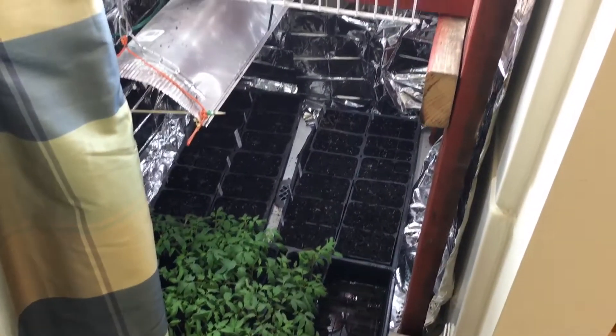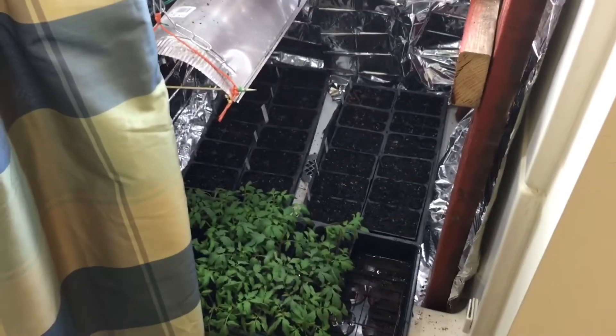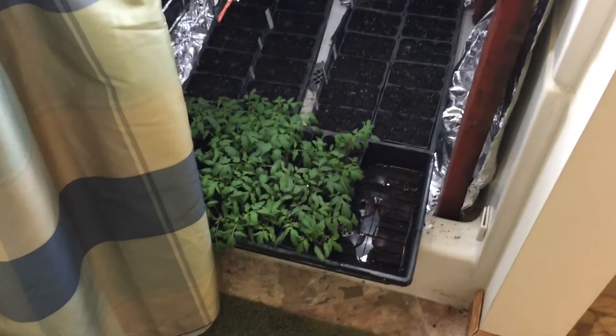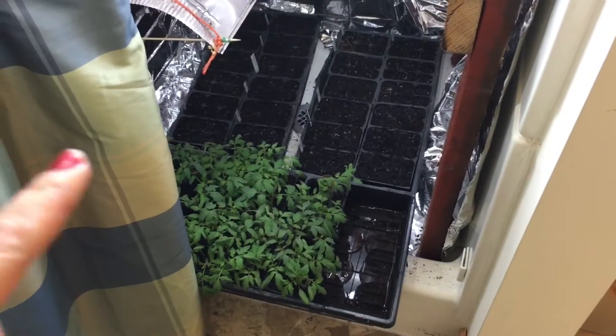Hey you guys, this is Melissa from momsimplelife.com and today I just want to show you how my shower is looking since we got so many plants going. These are our new tomatoes — I think one is beefsteak.